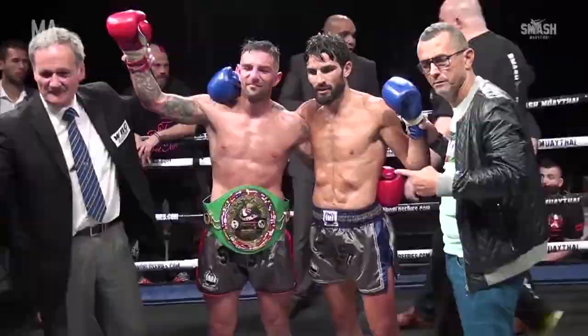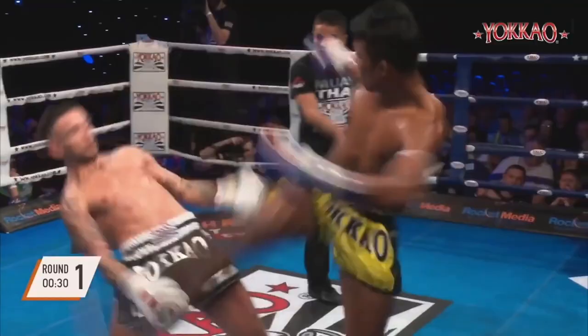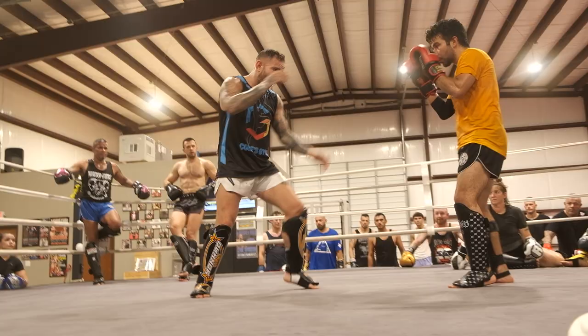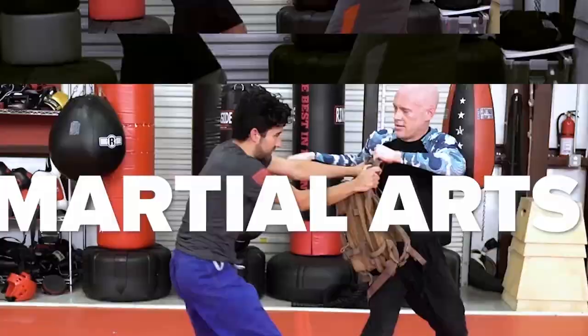What's going on guys? It's Rob here with Combat Self Defense and I am super excited to show you today's video. I'm going to be going over my footage of my private training session with Liam the Hitman Harrison. Liam Harrison is one of the greatest Muay Thai fighters probably of all time, and I had the honor of him coming to my gym, doing a seminar, and teaching me some of his tips, tricks, and techniques. Make sure you're subscribed and have notifications turned on — let's get started.